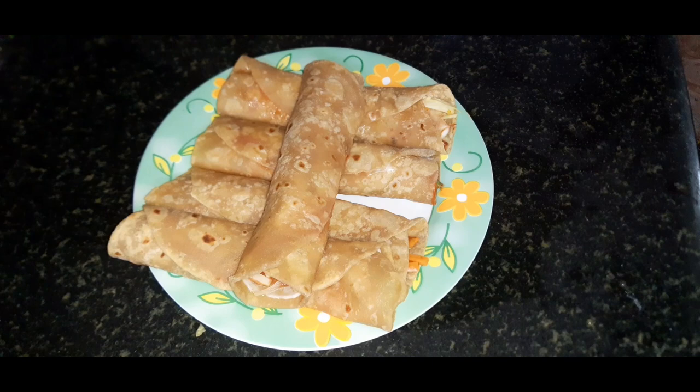This veggie roll is great for breakfast, lunch, or dinner. I will try to make more recipes. I hope you enjoy this delicious recipe. Until then, take care. Bye bye. Thank you!